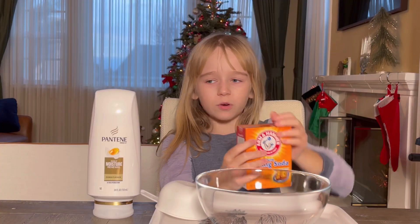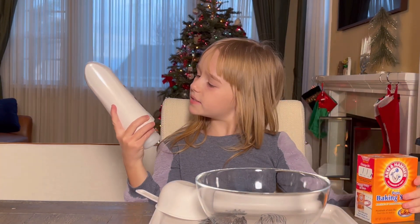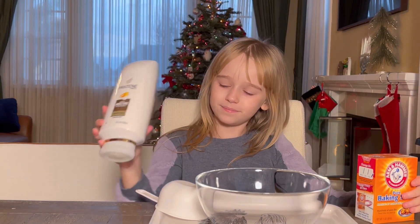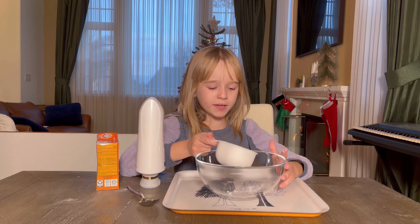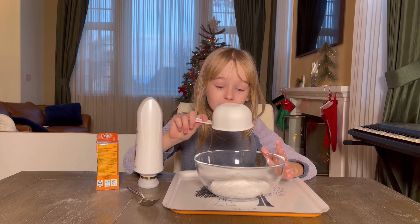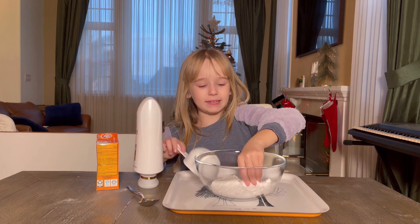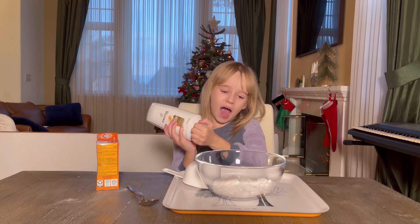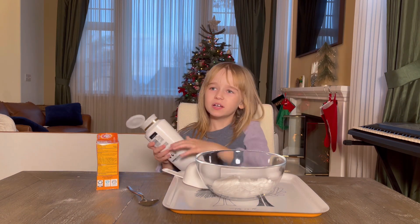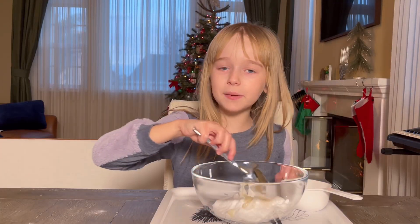and I'm going to make some snow in this bowl. All right, so for this, you'll need baking soda and a hair conditioner. I got one cup of baking soda, and now let's dump it. That looks like a lot when I put it out. I think we have a cup of hair conditioner.